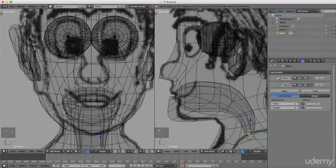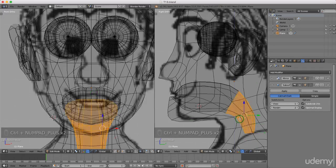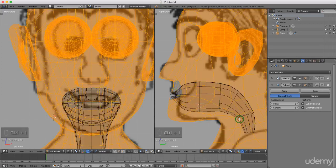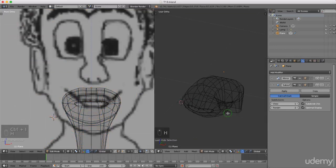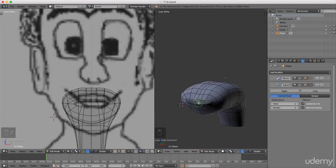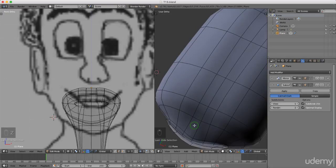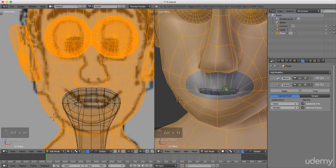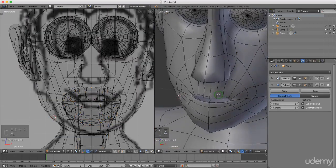Now I'm gonna press Ctrl+Plus and slowly reselect this piece we're working on, and press invert the selection by pressing Ctrl+I, and pressing H to hide that selection. I'm gonna press Z and left select solid. That's not looking too bad. I'm gonna press Alt+H and bring everything back, I'm gonna press A to deselect.